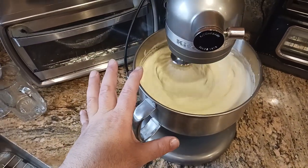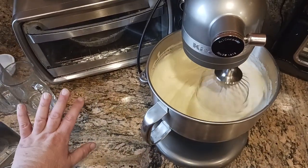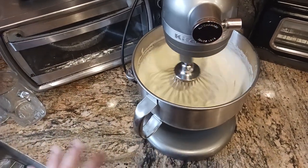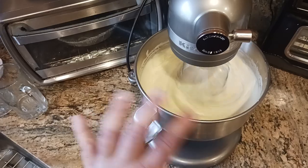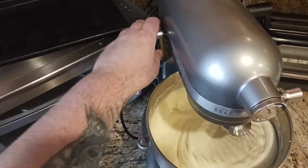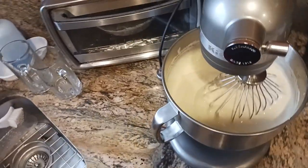I feel like we've gotten good incorporation here. This is where most people make the mistake of going one level higher and breaking all of the air bubbles. You just want to go low and slow — just incorporation, incorporation, incorporation. Incorporate the flour, the cornstarch, and the baking soda into the egg mixture. So I'm going to lower this — level two, then level one, then off.